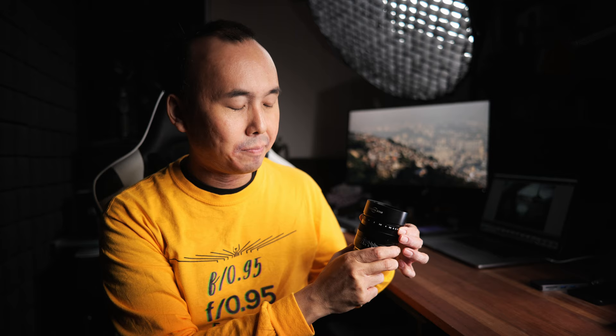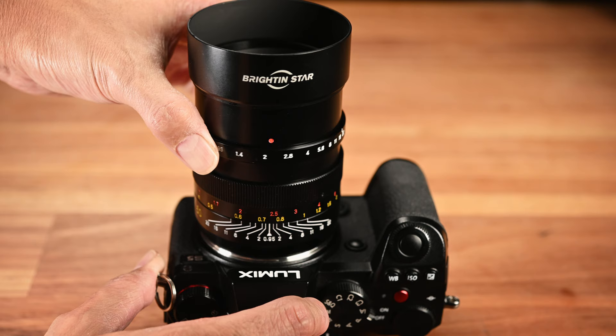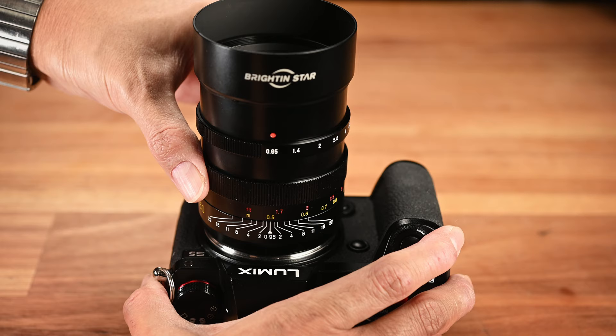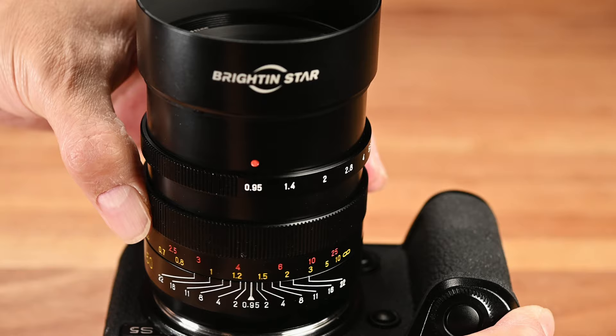The aperture ring has clicks — a big thumbs up — with one click per stop from f0.95 all the way to f22. The clicks feel okay but don't give a fully satisfying feel when turning. Focus throw is about 135 degrees, which feels appropriate, and requires a bit more force than the average manual focus lens. The lens also extends slightly when you turn the focus ring to the minimum focus distance.